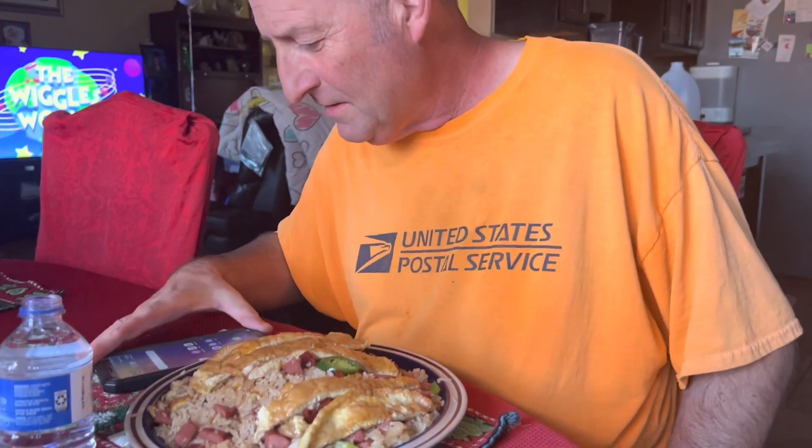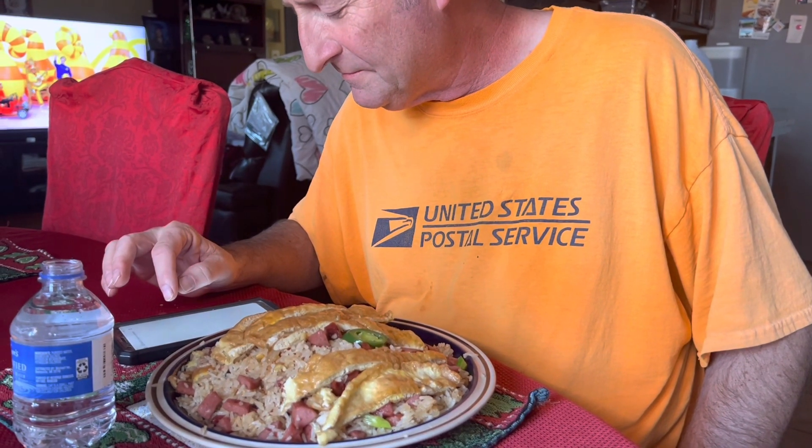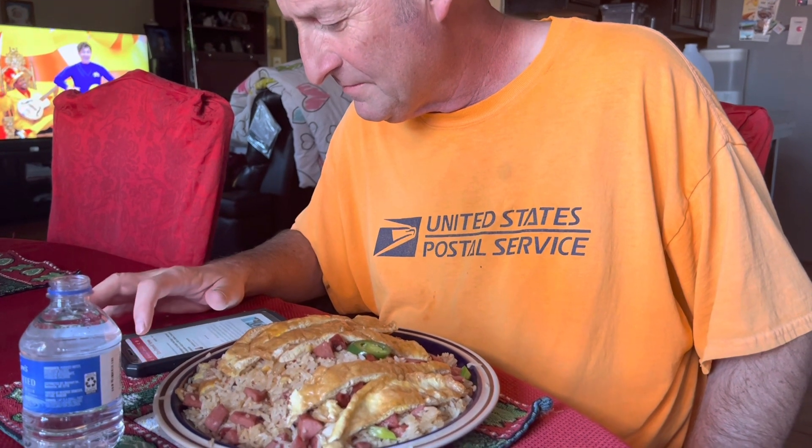Hello guys, my husband is eating his dinner now — turkey sausage fried rice with eggs. That's his dinner today. Say hi! Don't forget to subscribe.